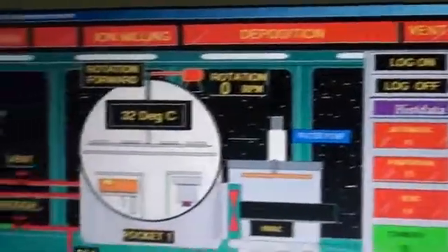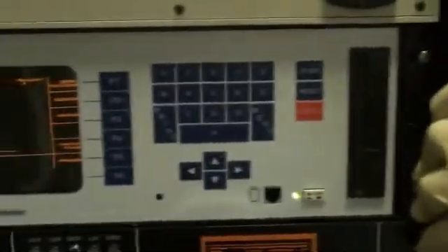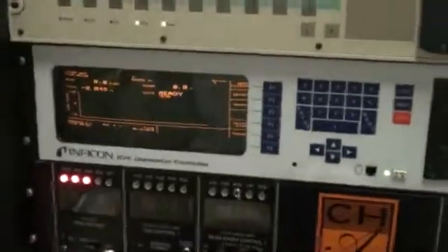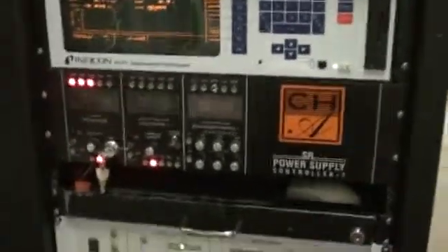Okay, this Siemens controller — this is our computer, this is the automatic control for the system. This right here is our Inficon controller, our IC5 deposition controller. This is what controls your deposition rate and thickness. That is one of the brand new controllers — several of these controllers are brand new on the system as part of the refurbishment. This IC5 is brand new. This controller right here is your power supply controller. That controls the high voltage and emission current.